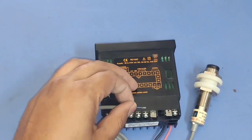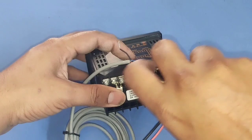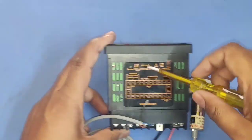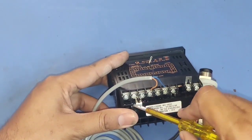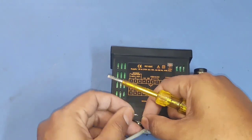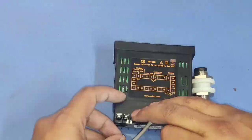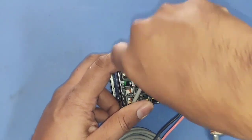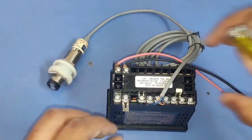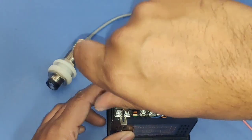Connect plus 12 volt to terminal 4, ground connection to terminal 6 as we see in the drawing, and the sensor signal wire to terminal 2. Because we connected a PNP type sensor, terminals 2 and 3 are already shorted, so you can connect the signal wire to either terminal 2 or terminal 3. Our connection is now done. For configuration we short terminals 9 and 10 with a link.